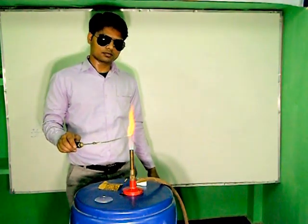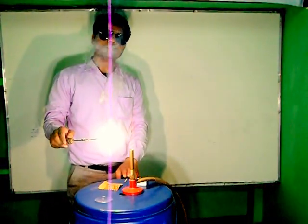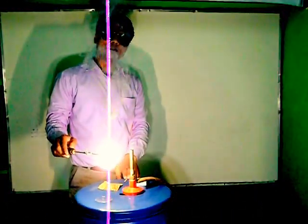See what happens. It burns with white flame. See.